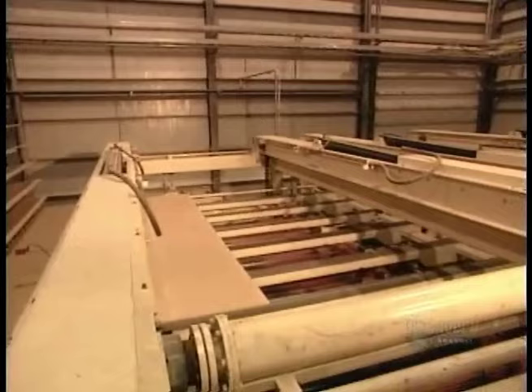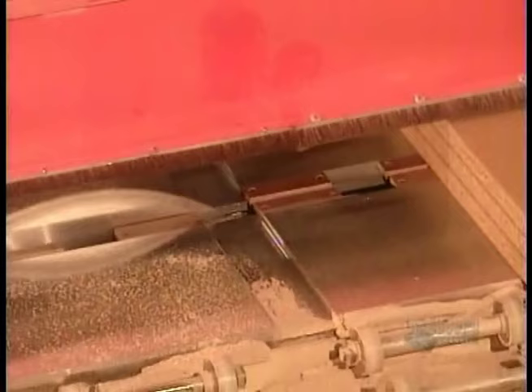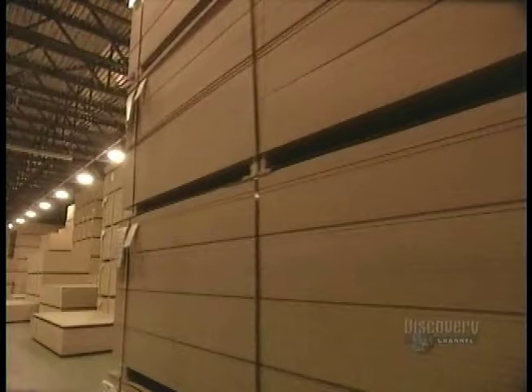Then a stacking machine piles them about 80 sheets high. A saw cuts them into a smaller, more manageable size to be sent off to the furniture factory.